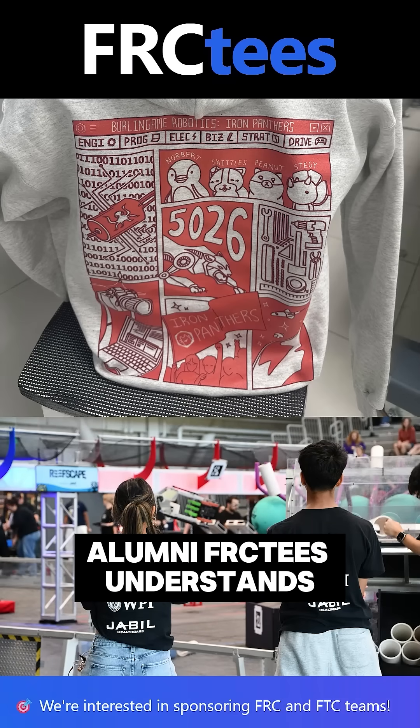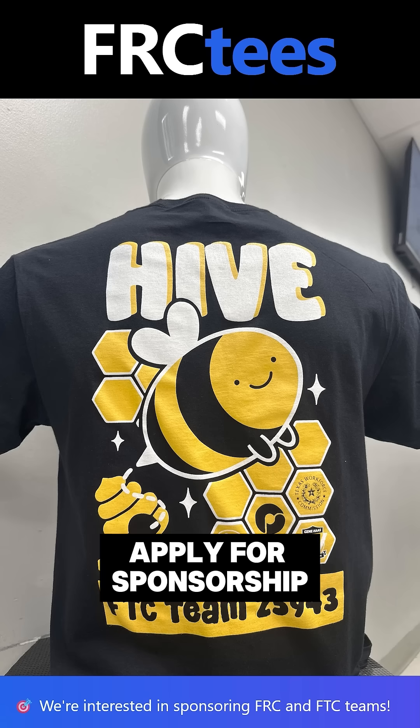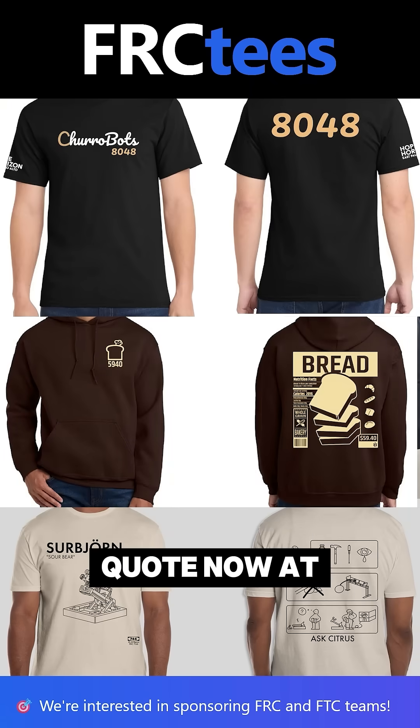Founded by FIRST Alumni, FRCTs understands what teams need. High quality apparel, fast. Apply for a sponsorship and get your quote now at FRCTs.com.